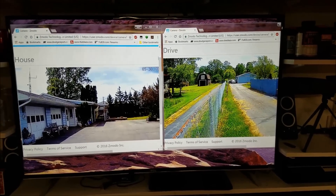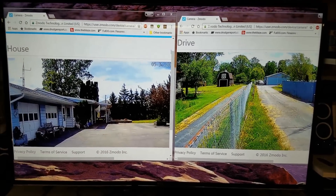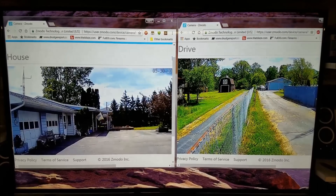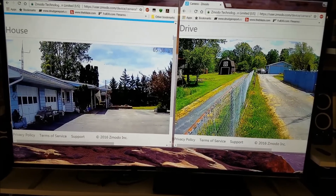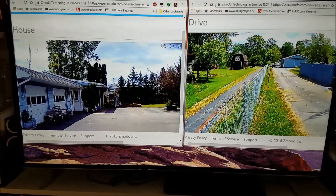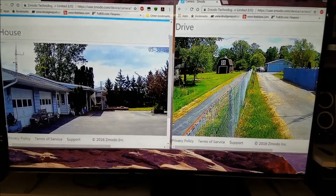What I usually do with my big TV — it's also a computer monitor — is split two different web pages. See the front of the house with the flag waving? And there's the back heading towards my barn. Just keep an eye on it for any deliveries or people or whatever.